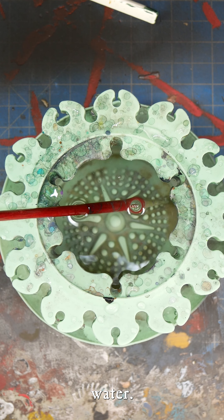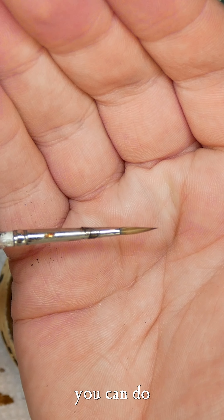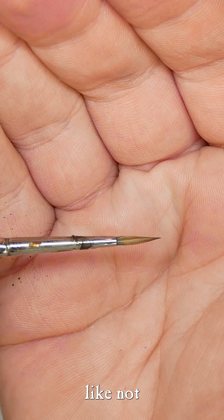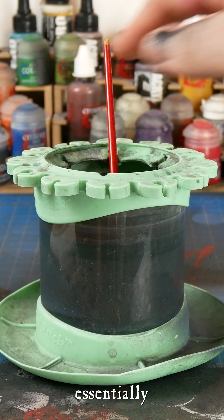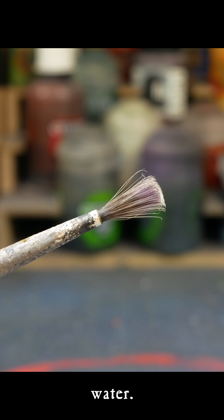Number two: clean water. Listen man, I know it's hard to walk upstairs and fill a cup up with water, but it's one of the most important things that you can do if you want to keep your brushes looking like not shit. Gross water is essentially just super thin paint, and when paint goes up the brush, well, you get this. Clean your water.